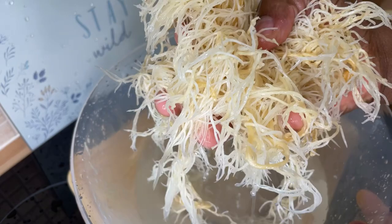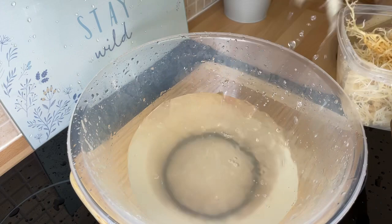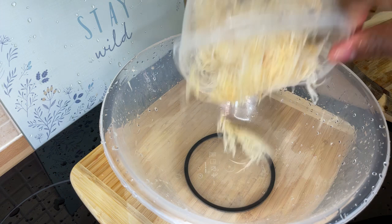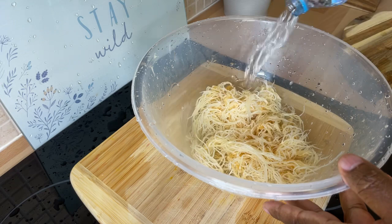Take a good look at it. That's how you want your sea moss — nice and clean. Get rid of that water. Now this is the last step: pour the sea moss back in, get some bottled water, and soak it overnight. Don't use tap water. Use bottled water to soak the sea moss overnight.